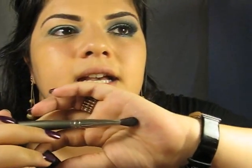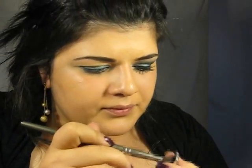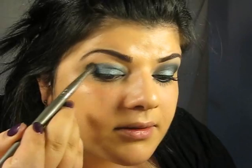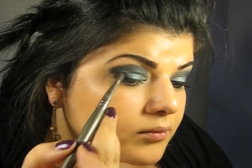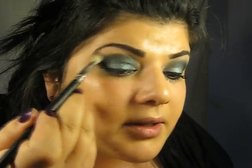Then I'm going to take a blending brush and another eyeshadow by Urban Decay — this is Hijack — and I'm going to apply it right into the crease. Then I'm going to take a clean blending brush and I'm just going to blend that shadow.